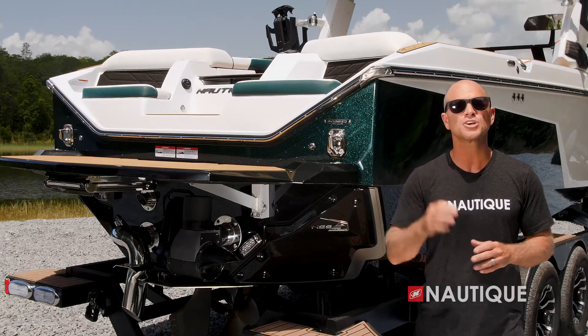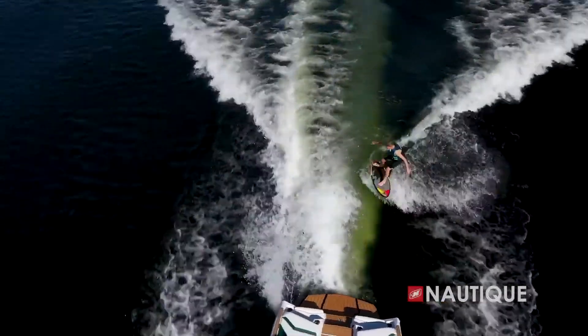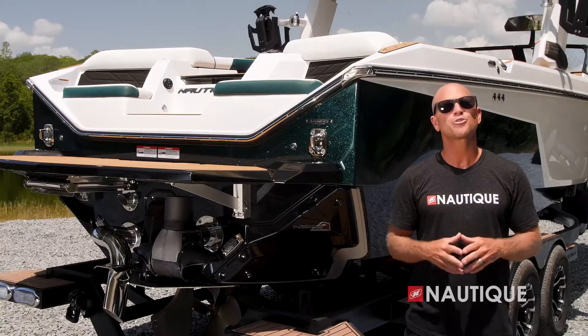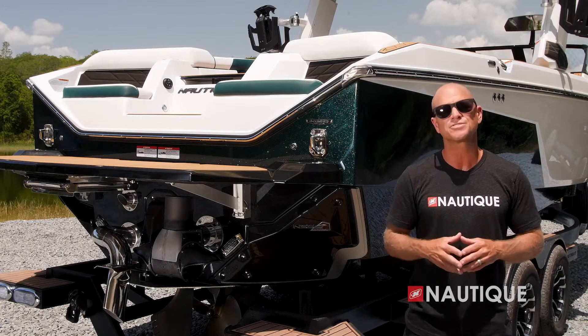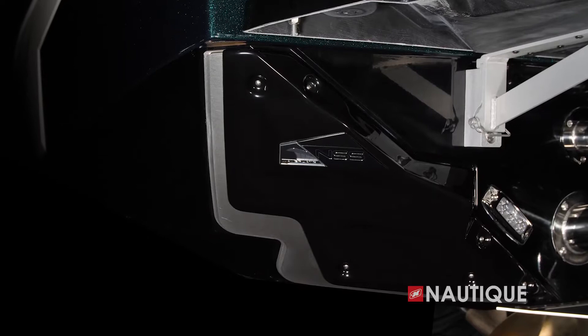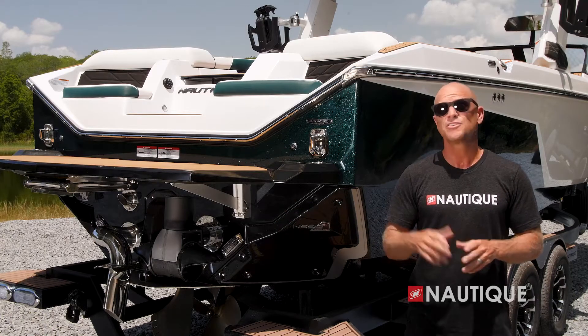The S25 also has a supplemental ballast option for those on-water days when your entire crew can't come along. Designed to act as supplemental weight for your crew capacity, this option puts 500 additional pounds in the rear lockers and is plumbed with dedicated pumps so they may be used independently — just another way to create amazingly shaped wakes and surf waves no matter how many friends join in.